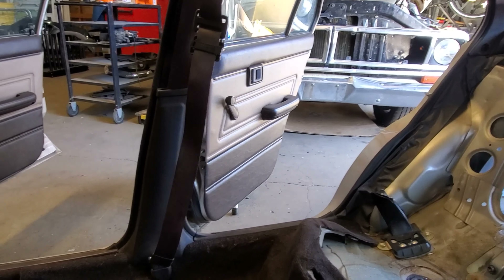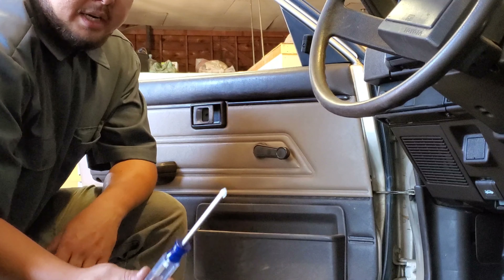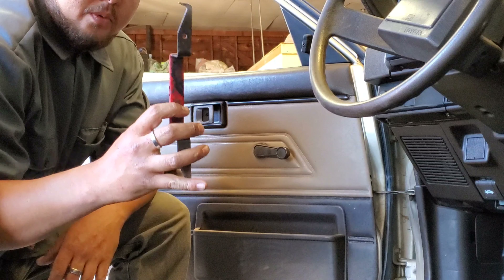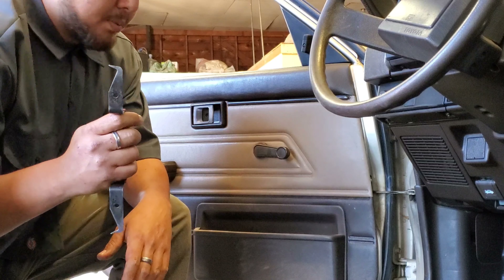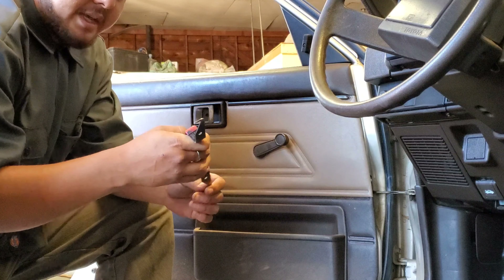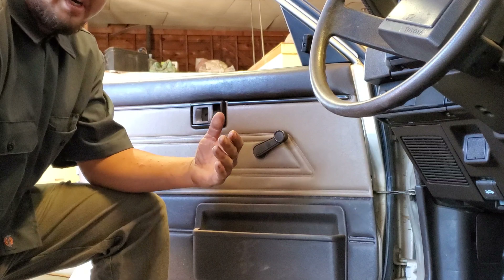So next we're working on the interior door panels — those will come off and get ready to go inside Sweet Pea. There are two things you'll need: a number two size screwdriver and a door regulator clip remover. The clip remover is for the window handle — there's a little clip right behind it. Get behind it, pull up on the clip, and the door regulator handle comes right off.